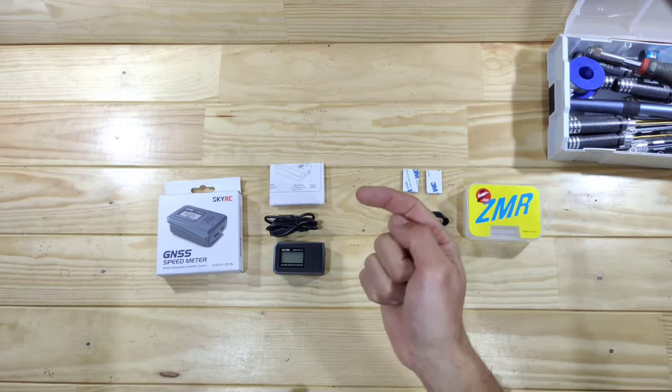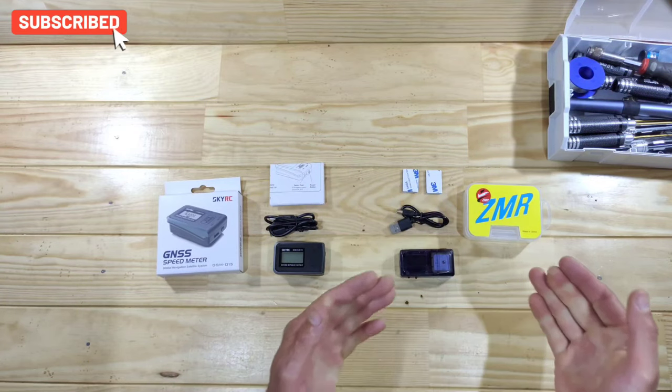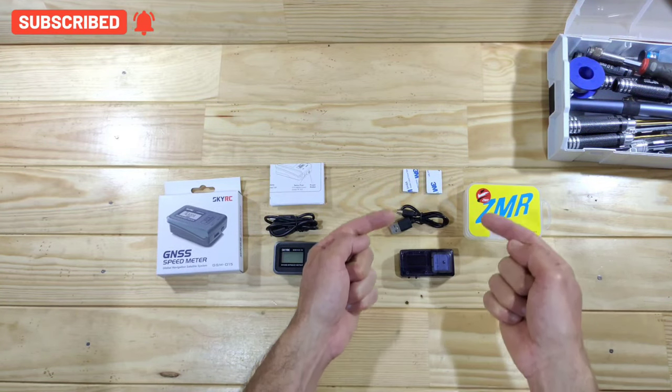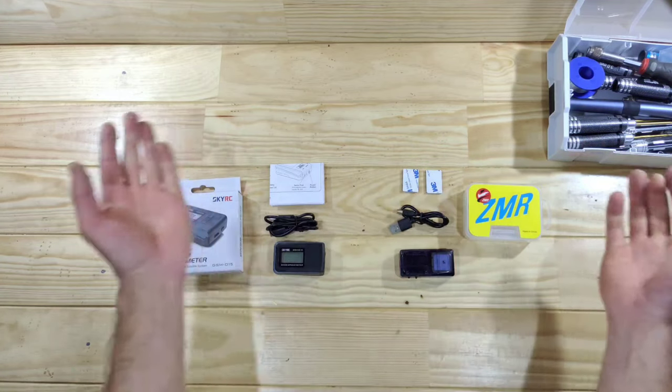With this model you will get the device, a micro-USB cable, and some instructions. With this one — of course the device — we've got the USB-C cable and we've got two patches of double-sided tape, and that's all to it.